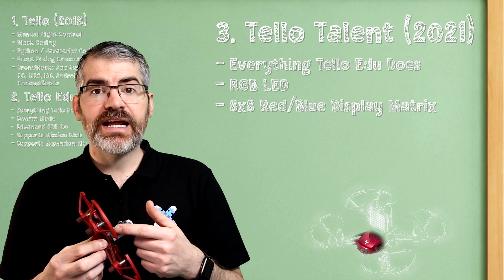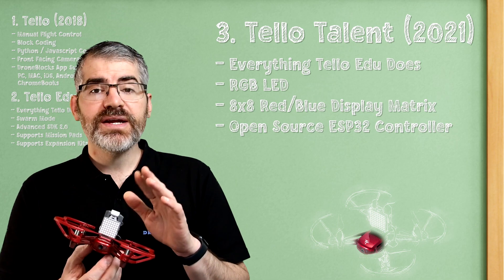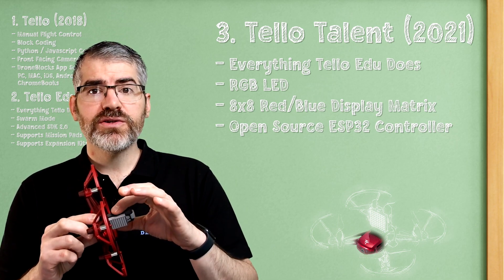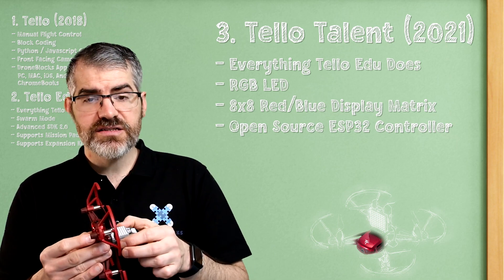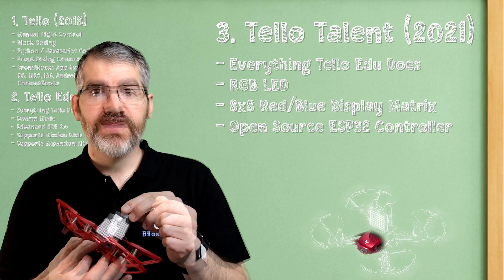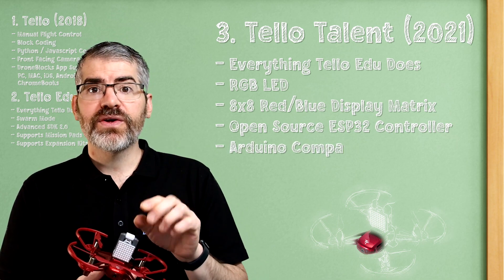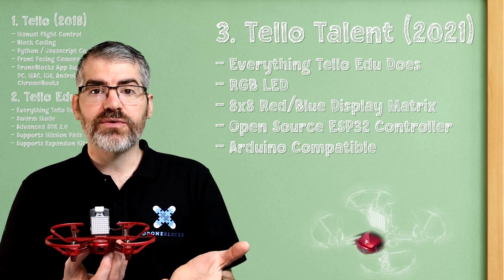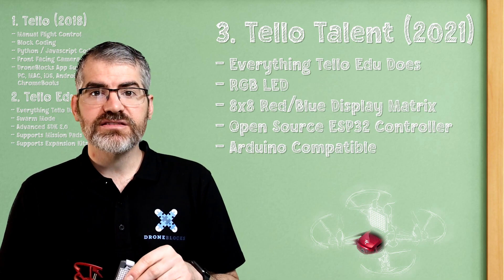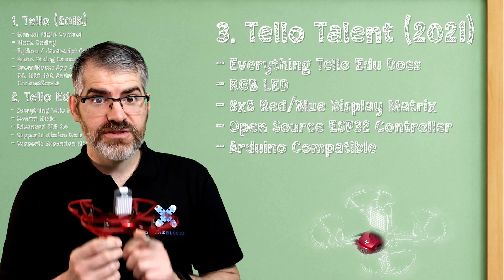The Tello Talent has a built-in ESP32 module, which is a microcontroller. It has improved Wi-Fi, and the embedded ESP32 module allows you to connect an extension board to this drone, which lets you plug in things like a temperature sensor. It is also Arduino compatible, so if you have any Arduino electronics or an Arduino robotics lab, think of the possibilities — they are endless.